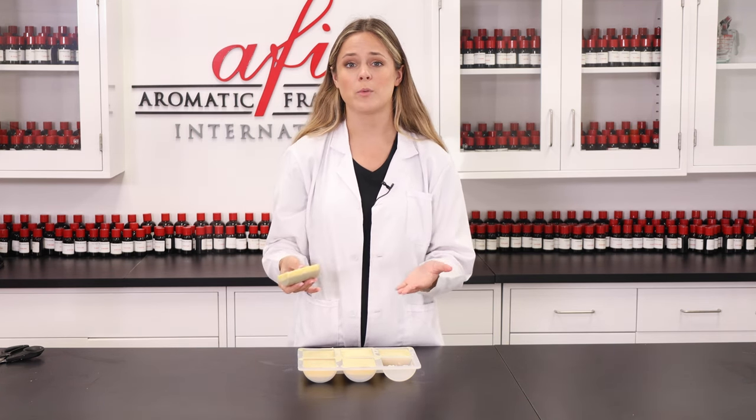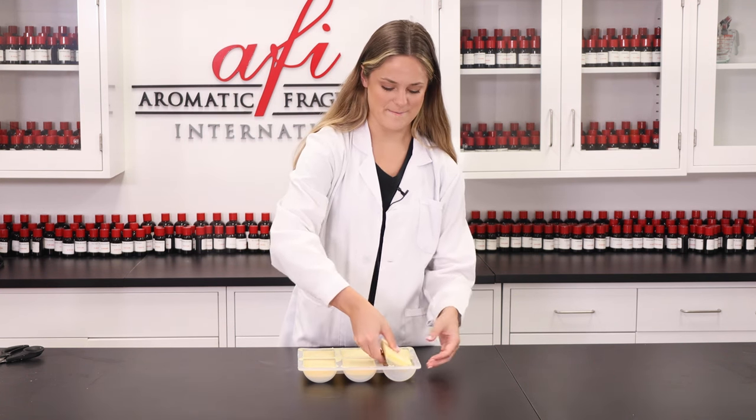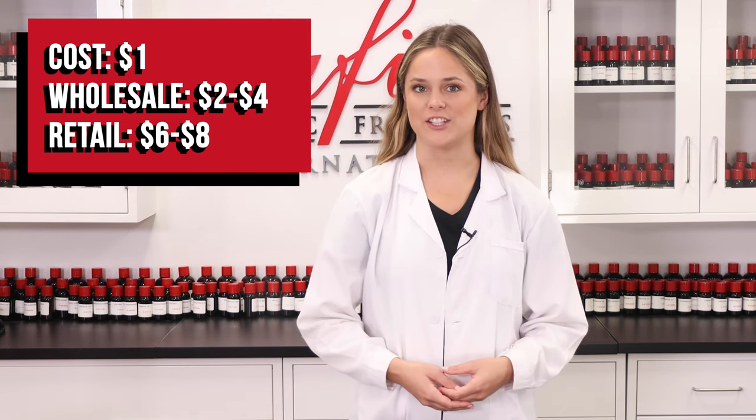And just to use them, you simply rub over your wet skin on areas that you would like to exfoliate. It costs us about a dollar to make each of these bars and they can be sold wholesale for two to four dollars and retail for six to eight dollars.